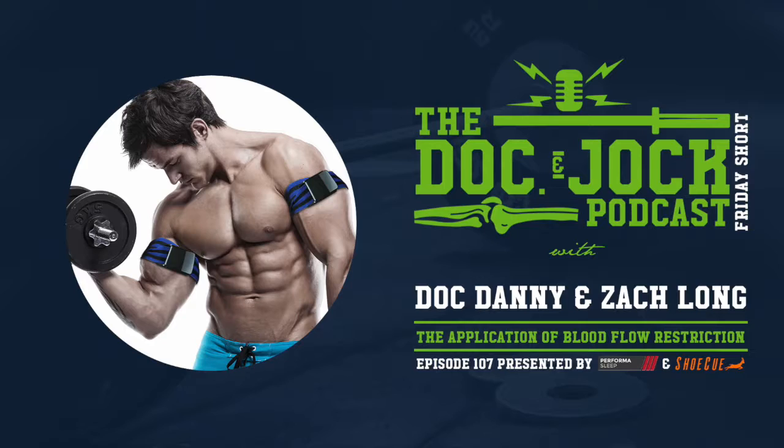Zach was here presenting on blood flow restriction, and we've previously talked to Johnny Owens about blood flow restriction. It's a very interesting way to build strength, endurance, and even some cardiovascular fitness, looking at applications in the clinical setting but also in the gym for performance. For people that haven't listened to your podcast, why don't you give everybody a little intro on yourself, and then we'll get into the specifics.